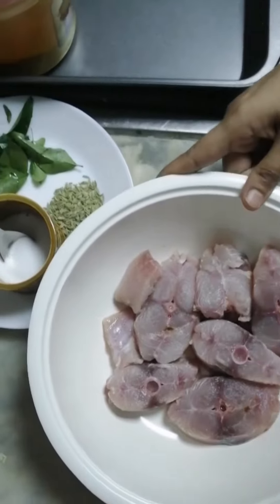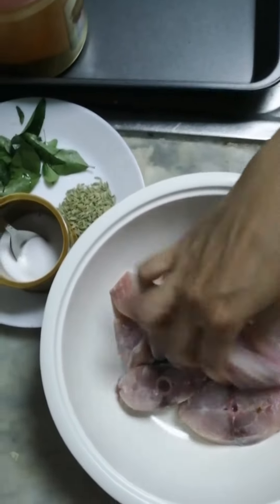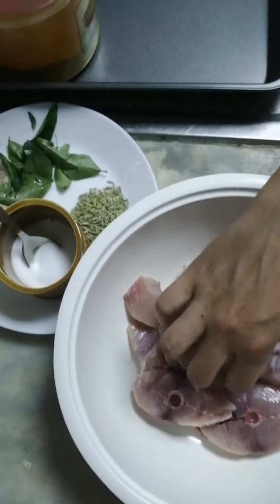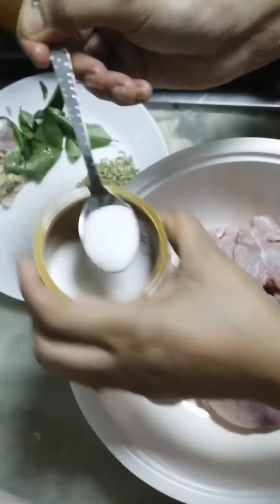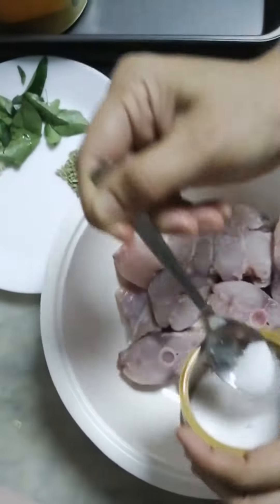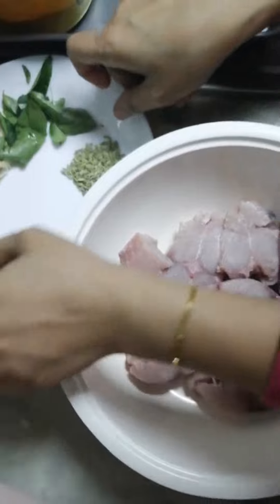I want to eat the meat. I will make the fish in the meat. I'm going to cook the fish.